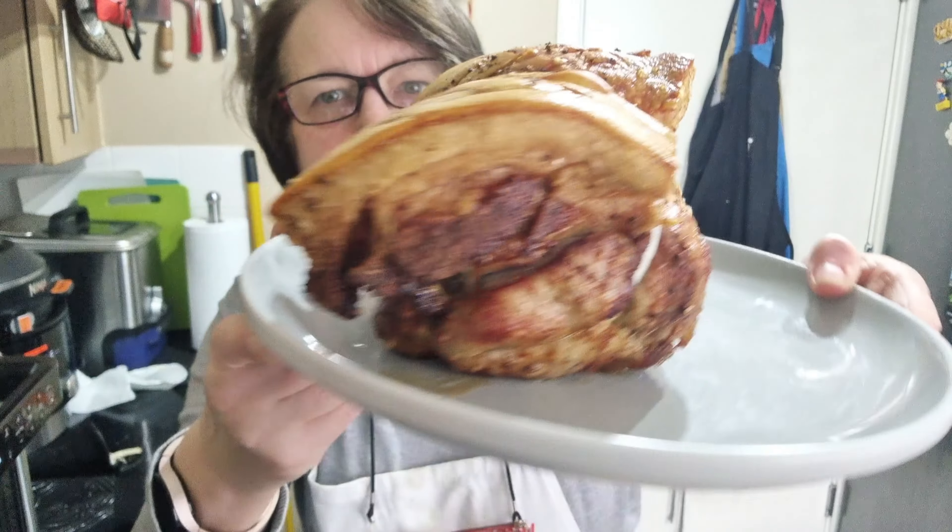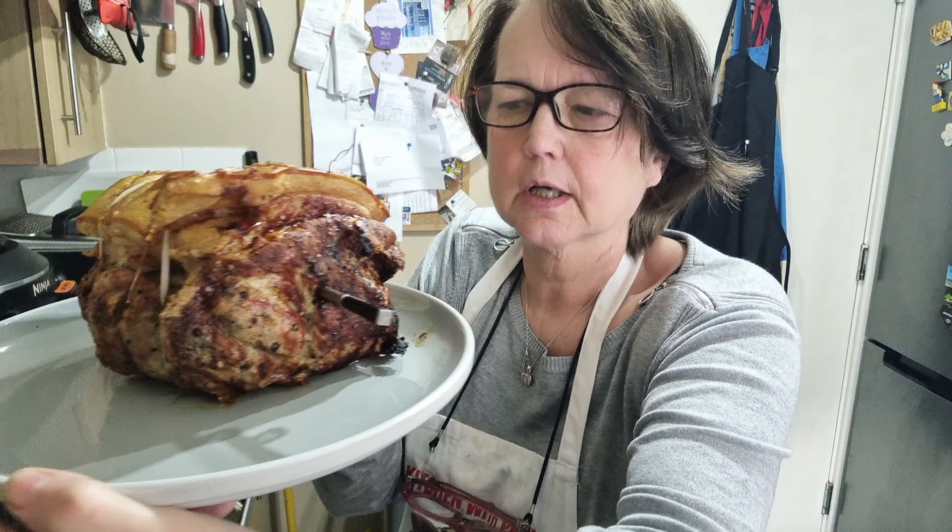There we go — lovely fat cap on that pork, looking really good.